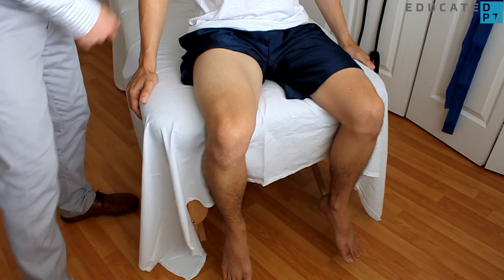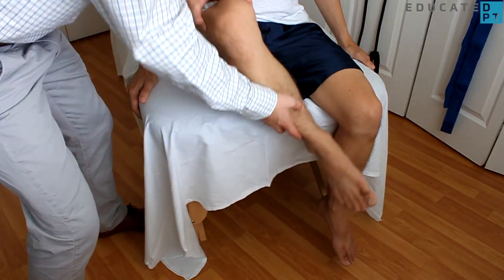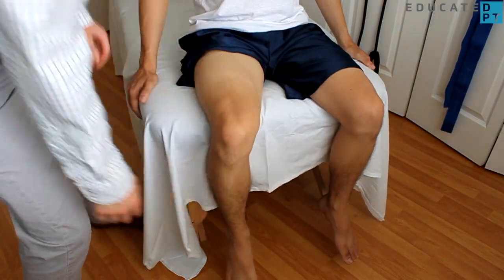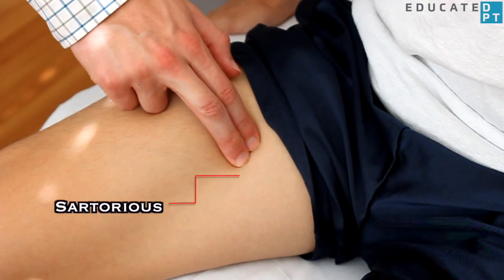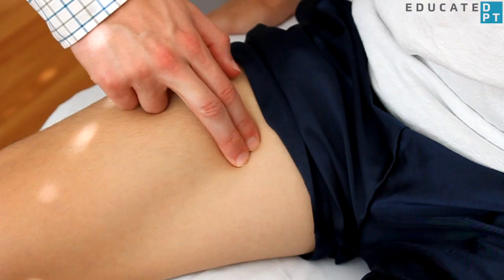With the patient in a seated position holding on to the sides of the table, assess their available range of motion. Stabilize over the ipsilateral iliac crest and palpate the sartorius muscle just distal to the anterosuperior iliac spine, otherwise known as the ASIS.